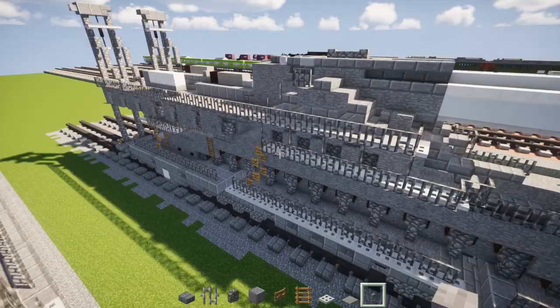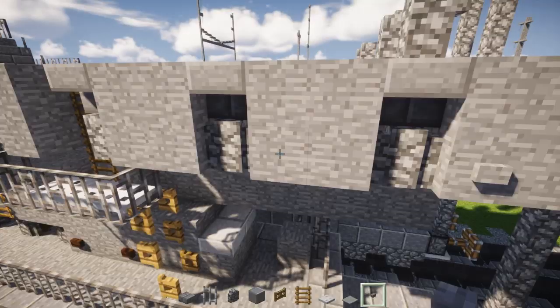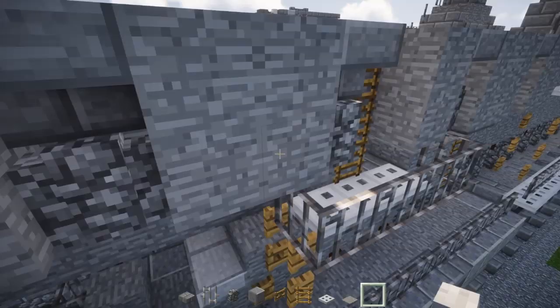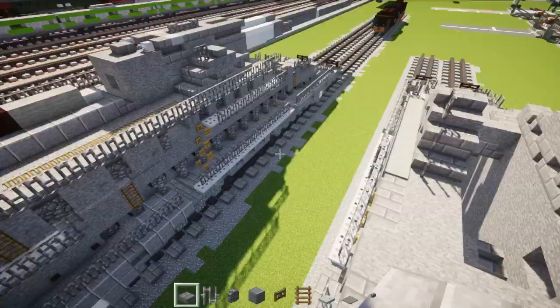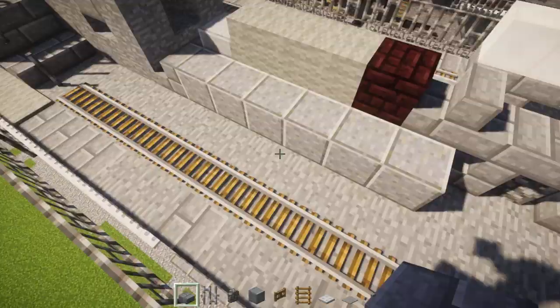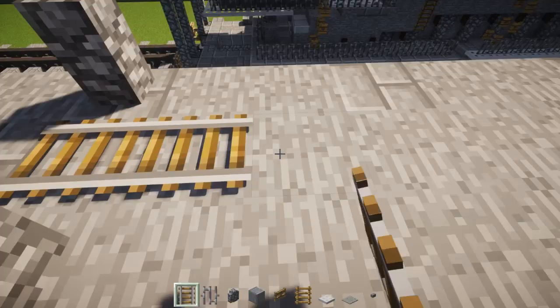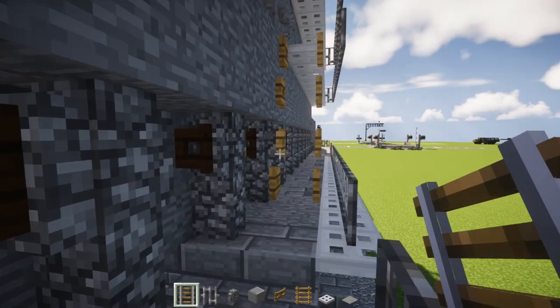Add some more buttons right over here where these two by two stone blocks are — have them facing the front. Add it on every two by two stone block, same thing on the other side. Next step: add the tracks. Take minecart tracks and go all the way across to where the iron bar is. Same thing on the other side. And I'm going to add in some carts.